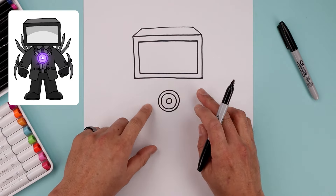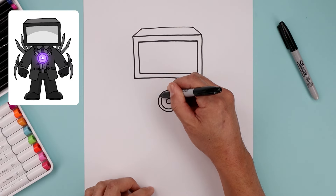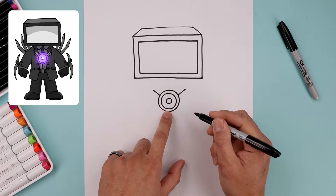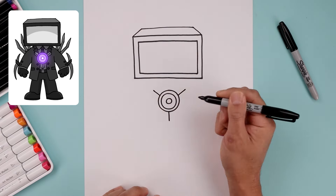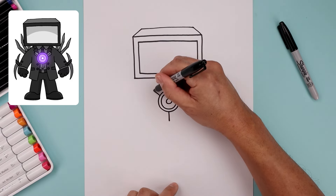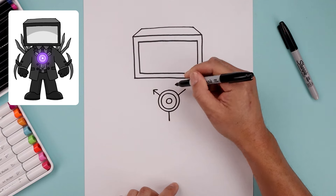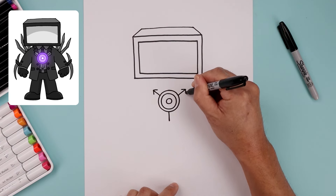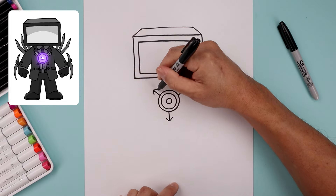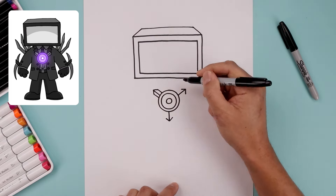Now we're going to add a detail coming out from that circle. From the top left and right, draw a straight angle line going up and then out. From the bottom in the middle, come straight down. Let's add a point on the tips, so we're just going to angle this down and out like an arrow. From the ends, just pull this straight in towards the side of the circle.